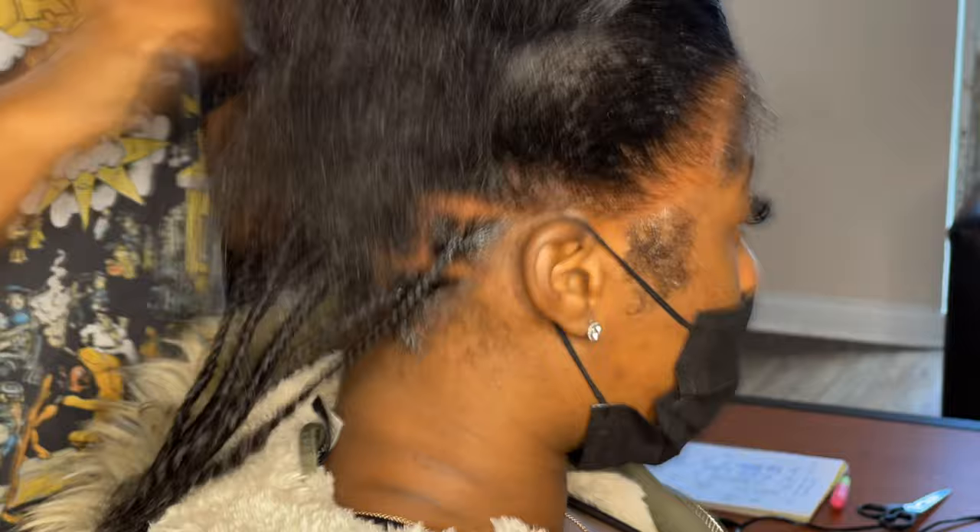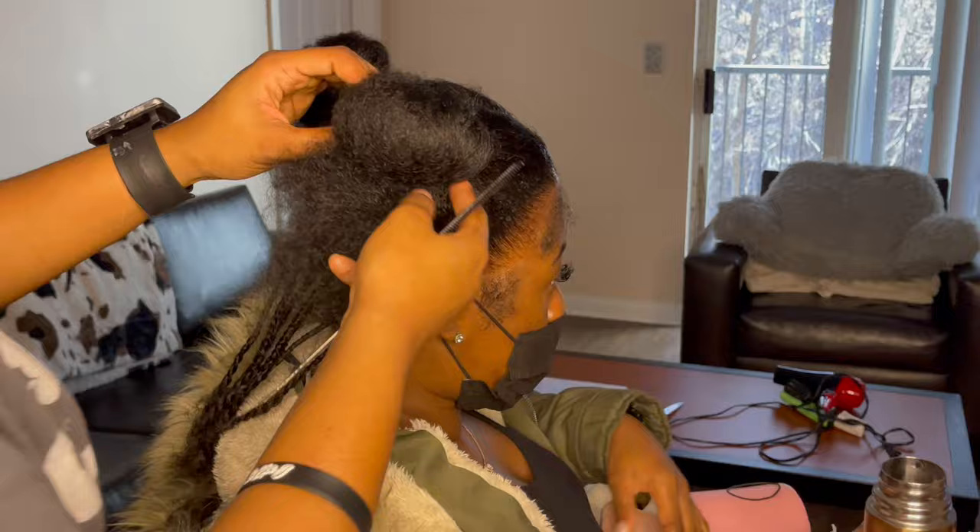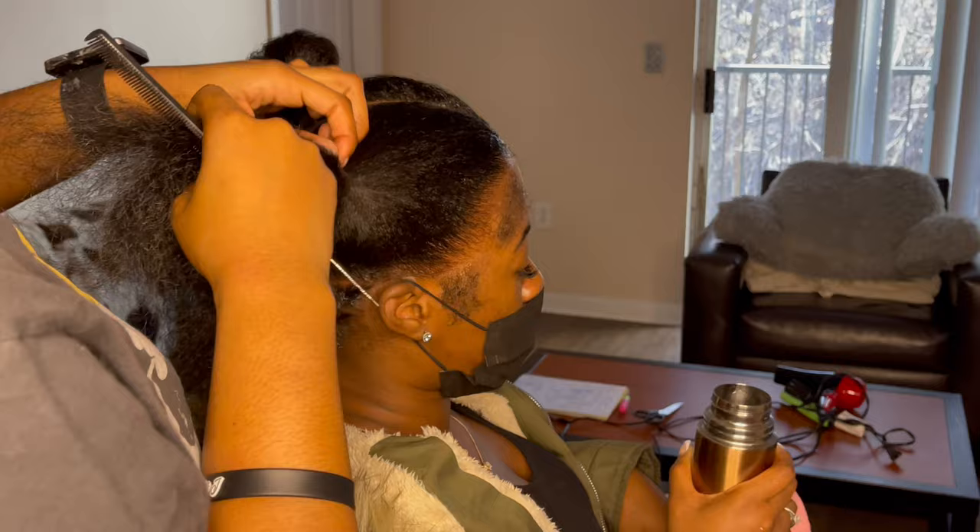Here I am going ahead and parting out her edges so I don't have to do this later and can just focus on the braiding and parting. I part out edges differently per client — I ask them whether or not they like edges, because in Athens not everybody wants those Instagram-style edges. After I do that, I can get into doing my sections for real.